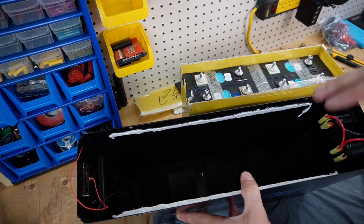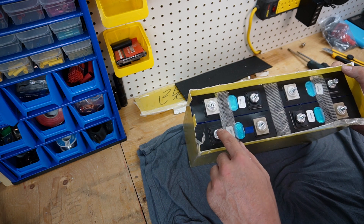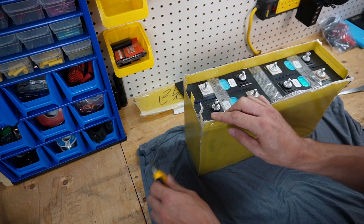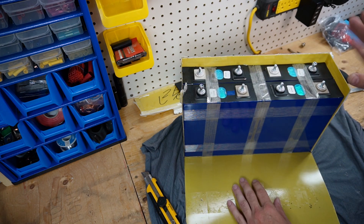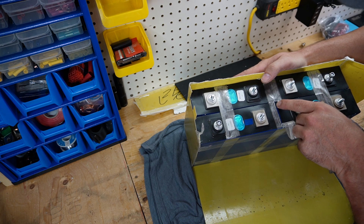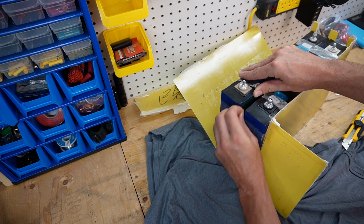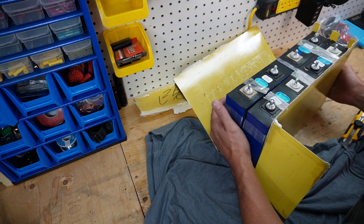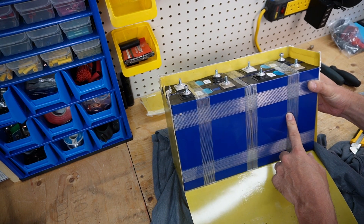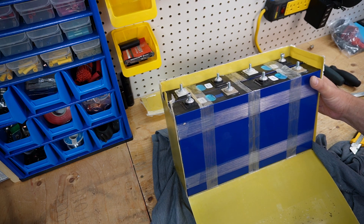I was able to slide the battery pack out of the case. We have four cells here configured in series: main positive, series, series, series, then main negative. They have fiber tape holding it together and an insulator in between the cells separating them, which is nice. These must be 200 amp hour cells. The size of the cells seems small for 200 amp hours, but they passed capacity so I'm going to say they are grade A cells.